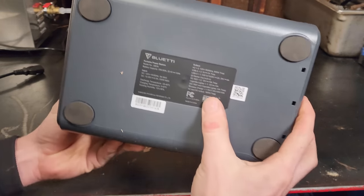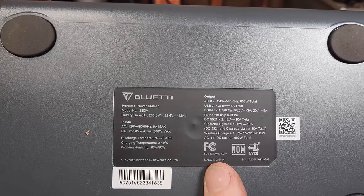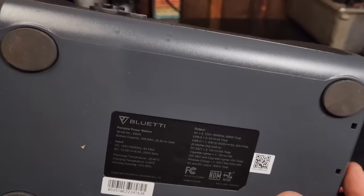There are rubber feet on the bottom, and you have some specifications listed down here too in case you want to pause and take a look.